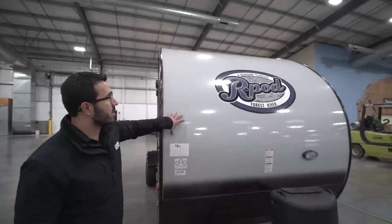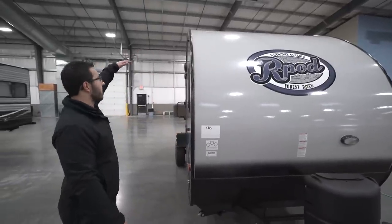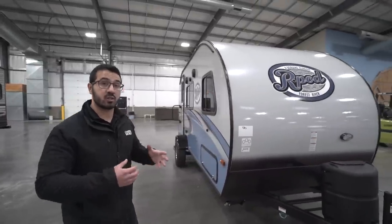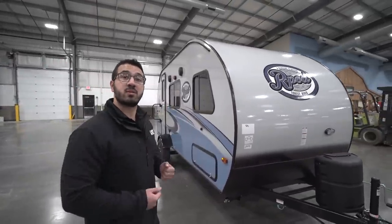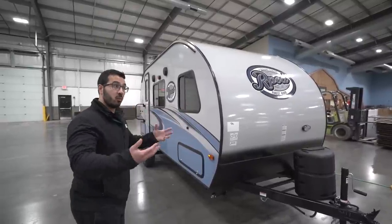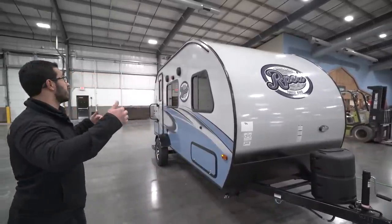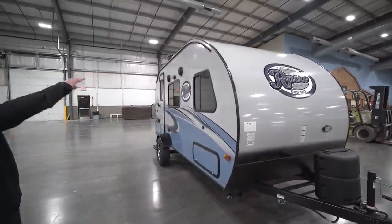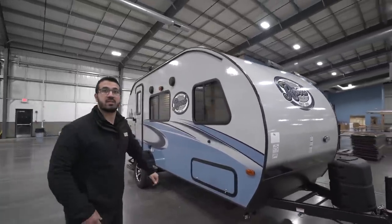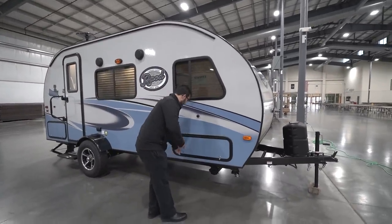Another thing about the R-Pod I like is the construction. This is actually one-piece fiberglass from the front all the way up on the roof and down the back. There are a couple of advantages to that one-piece construction: first, you don't have seams across the top, so you have less chance of water penetration — water tends to come in at screw holes and seams. Also, because of the natural curvature, water wants to run to the front and back, and again without seams there's less chance for water intrusion.